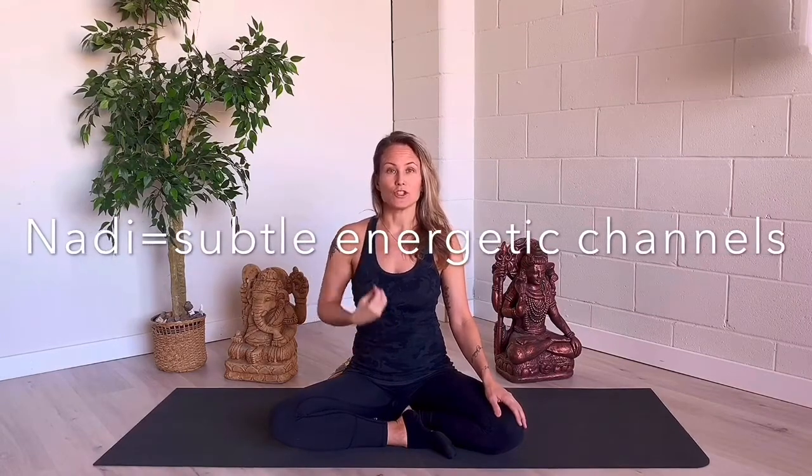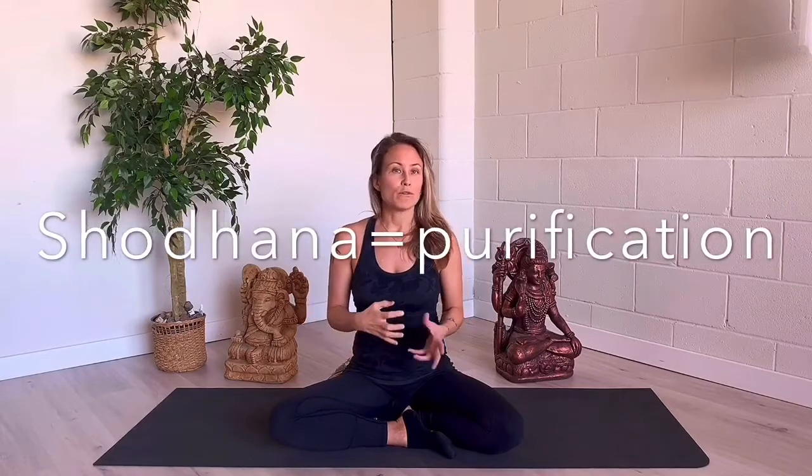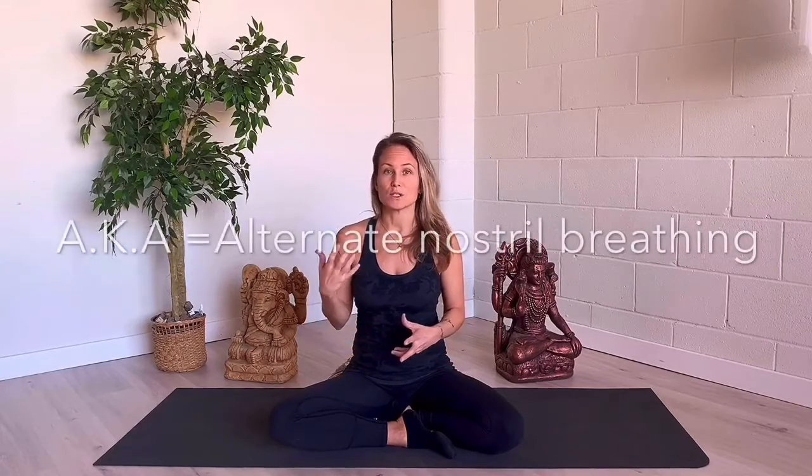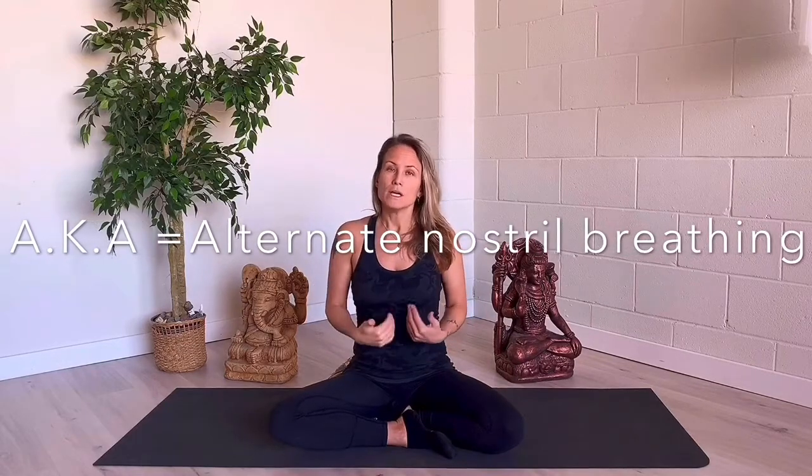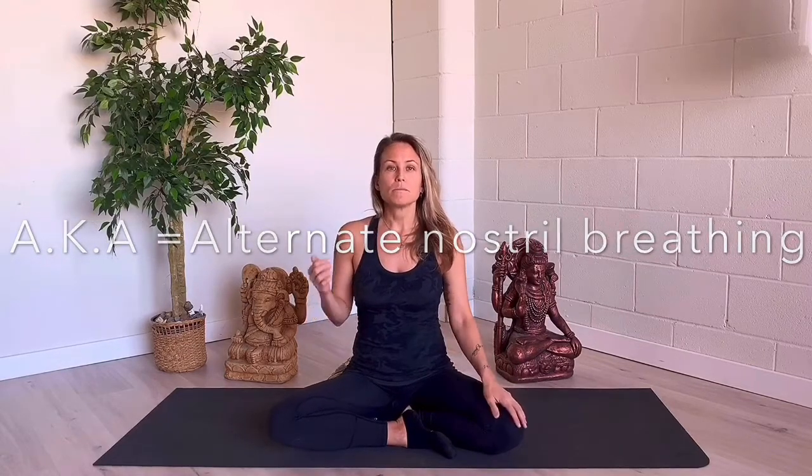That's one full round — up, hold, down, up, hold, down — until you end on your right side or your left side, depending on when you start. Now, Nadi Shodhana: nadis are the energetic channels in the body, so basically we're cleansing out these channels. If you're familiar with Chinese medicine, it's the qi that runs through the meridians — they're kind of like meridians. Shodhana just means cleansing and purifying.